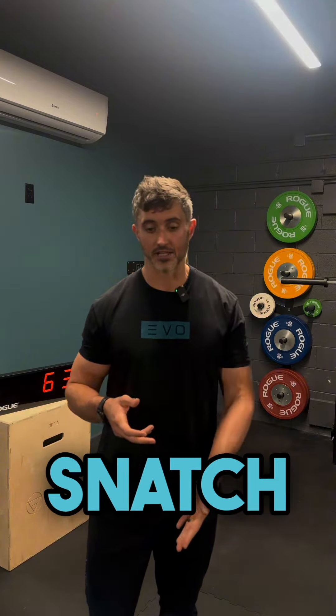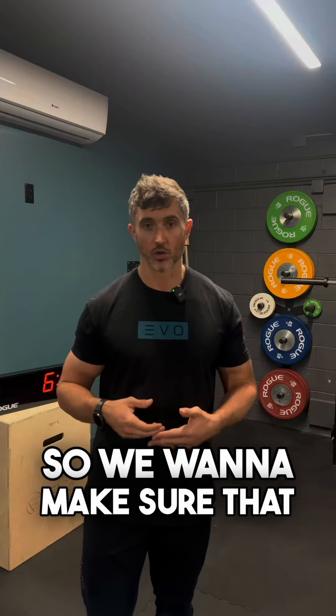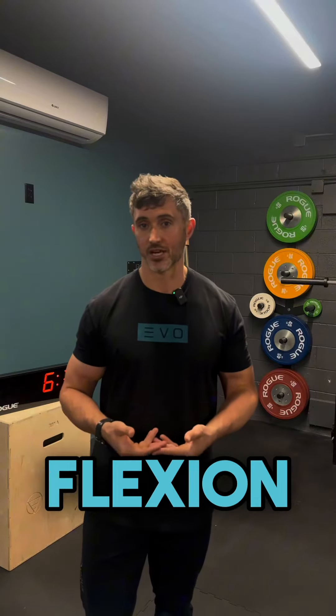With that single arm dumbbell snatch, we're going to be flexing forward and rotating over and over again. So we want to make sure that we have the capacity to tolerate both the flexion and the rotation.